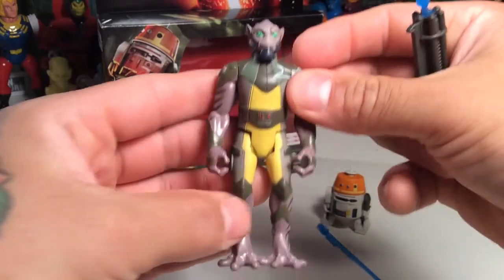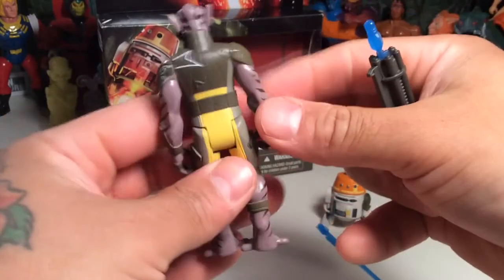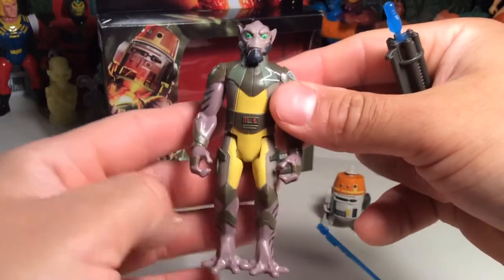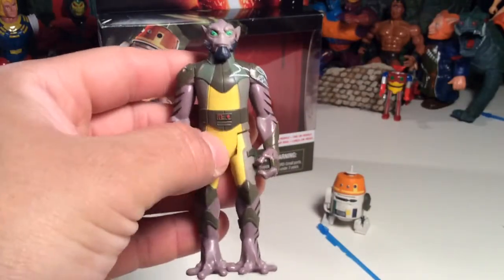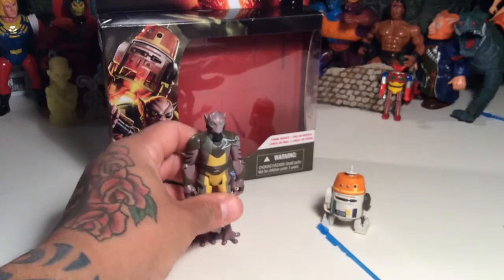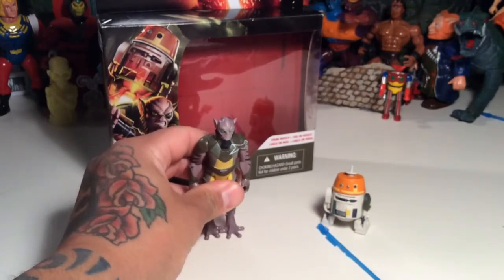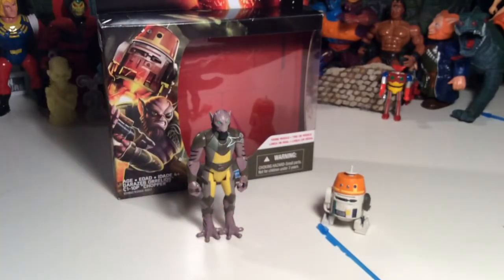And Zeb looks cool too. I always like the design of Zeb because it's that McQuarrie concept somewhat of Chewbacca. Which is cool. His colors just pop and everything looks nice on him. His armor and gear kind of reminds me of like Bossk or Dengar or somebody like that, so it's always really cool. But yeah, he suffers from wonky leg syndrome, so it's kind of hard for him to stand.